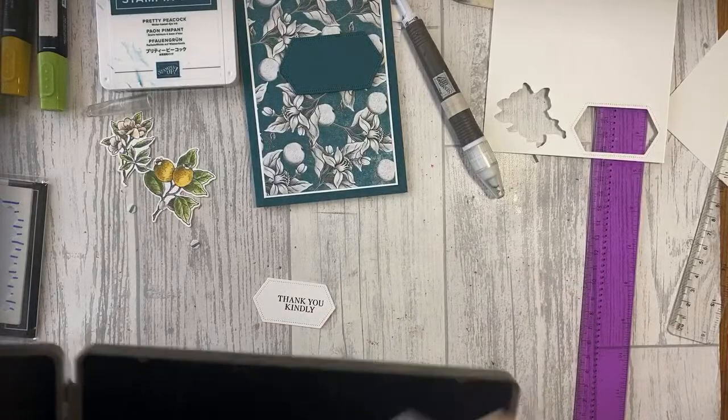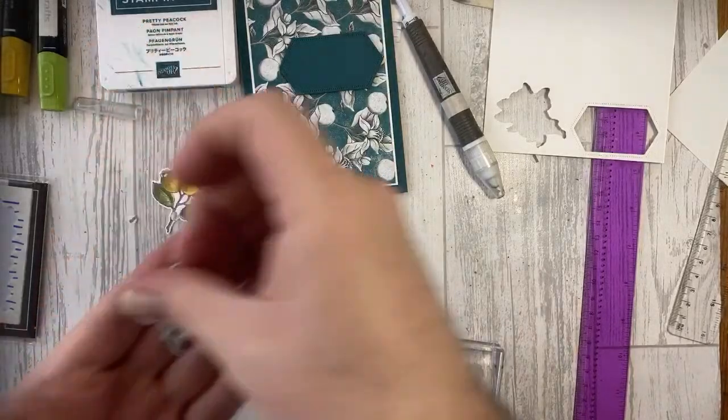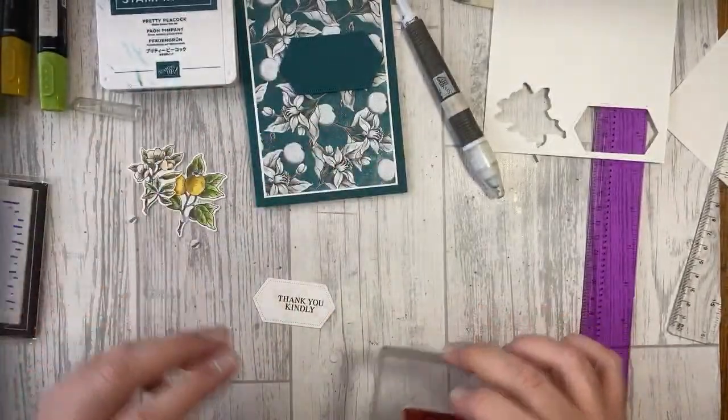Julie in the comments confirmed they are rose hips! So there we go. I'm just not going with double dimensionals because that would give it a little bit too much height — especially if you're sending this in the post, you might want to avoid dimensionals as it adds extra height.